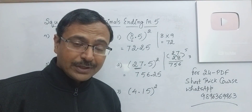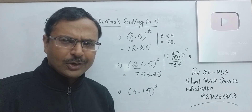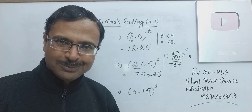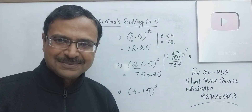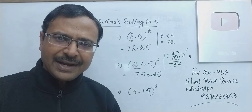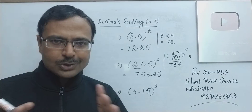Friends, you can pick up the calculators and check whether I'm getting the correct answers or not. They are not crammed up — I'm doing it live for recording this video, and even you can do that. Just be aware of how to find the square of numbers ending with 5, and how to find the product of numbers using vertically and crosswise.